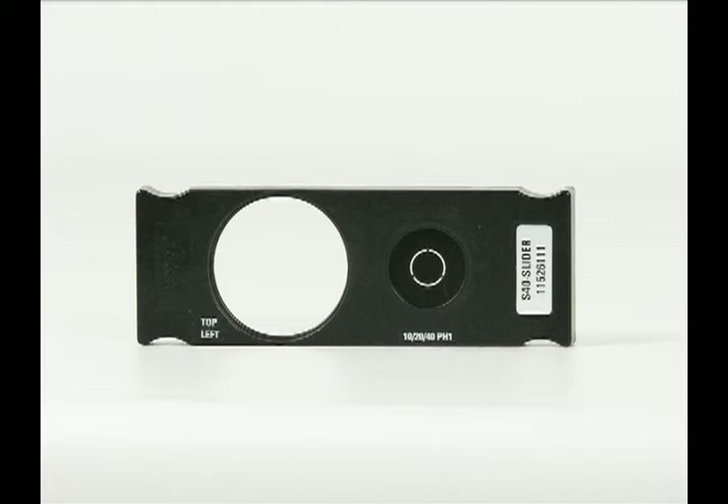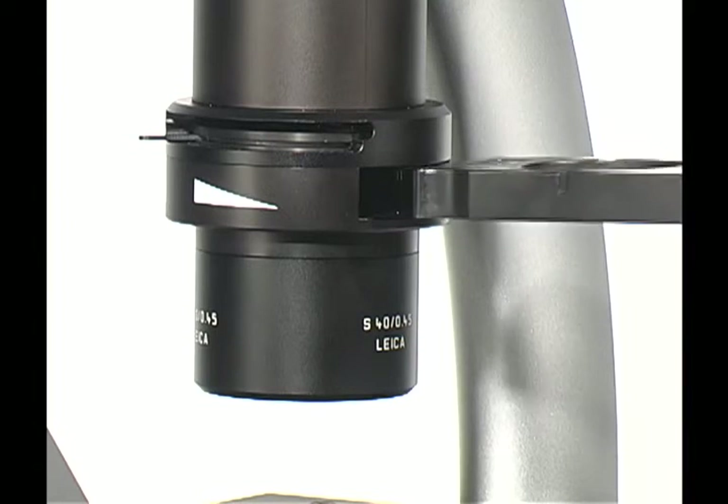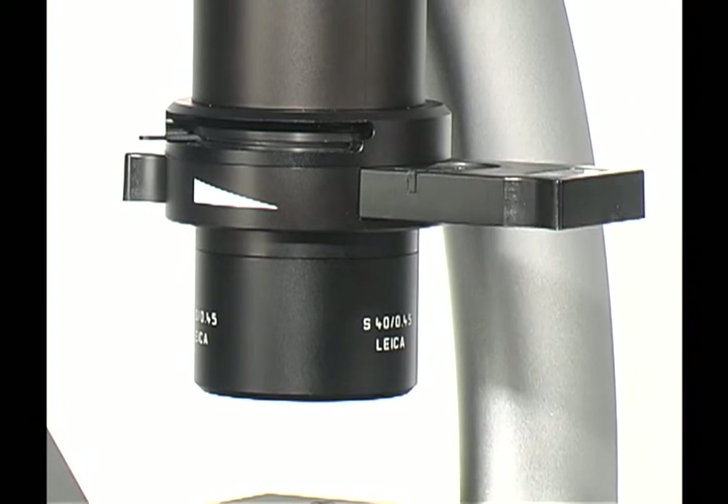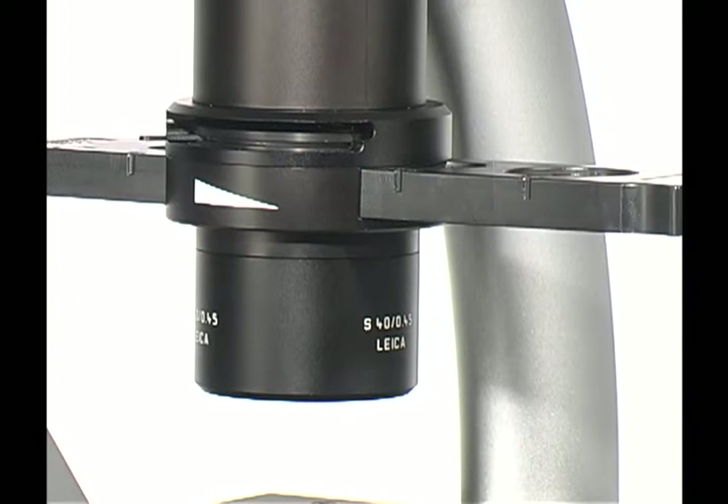You will have received either a two-position or four-position phase slider. The slider positions allow for bright field or phase contrast. The large opening on both sliders is reserved for bright field imaging. There are up to three phase positions, depending on the objectives being used. Please refer to the objective lens for the appropriate phase slider position. The slider is inserted into the slot above the condenser lens. Gently move the slider depending on the contrast method and objective, and please ensure that the phase slider position and objective are matched.